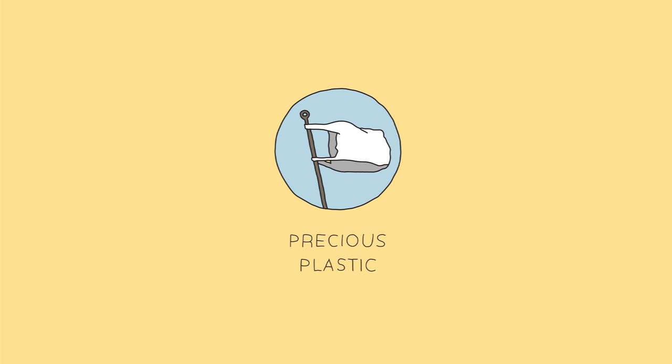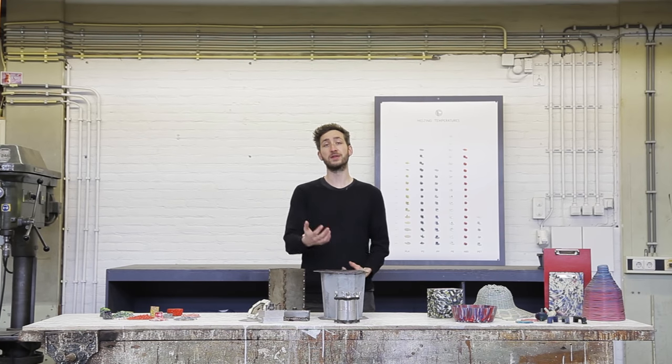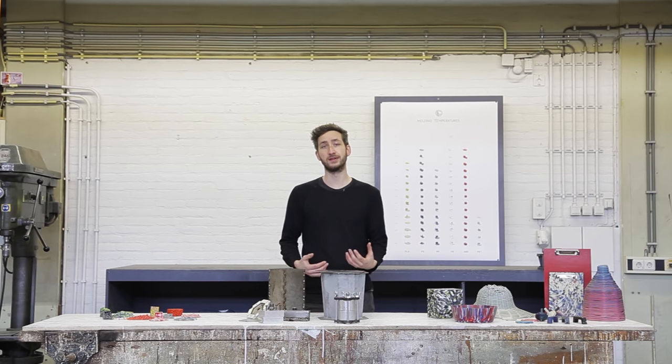Welcome to a new Precious Plastic video. In the previous video we learned all about plastic, we built our own machines and we collected the material. And now it's time to create new things.